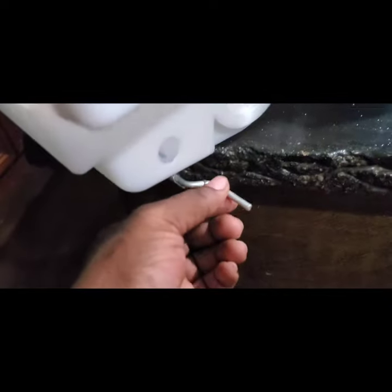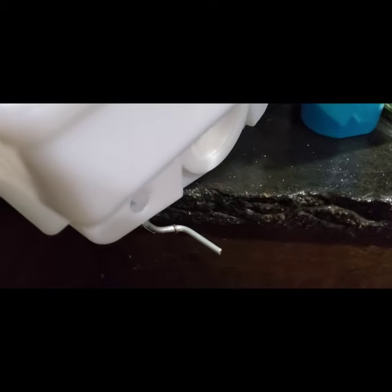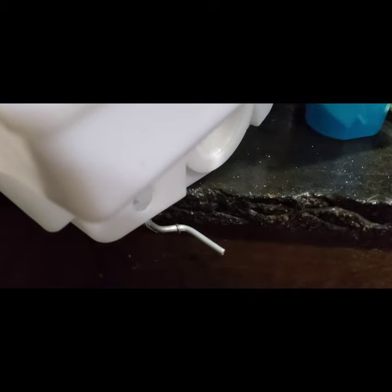When you push in the dispenser and you have it set for cubed ice, this bar goes up, taking this piece with it, which causes that little plastic piece to slam down — causing the ice to avoid the blades so they don't crush it.